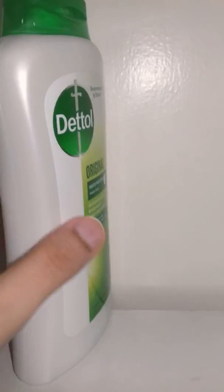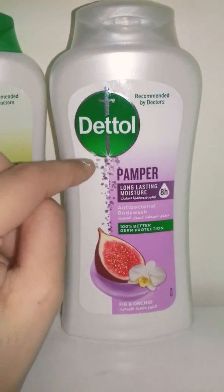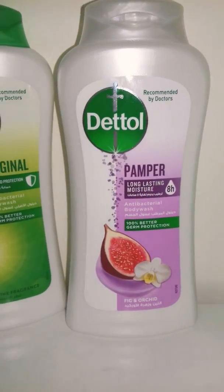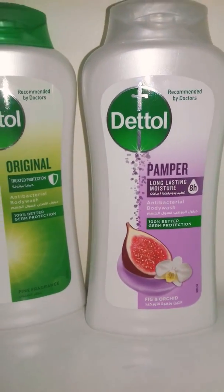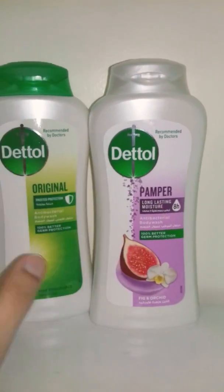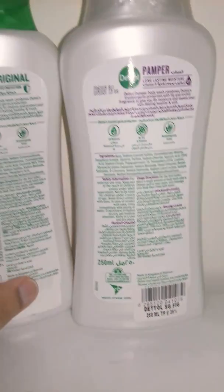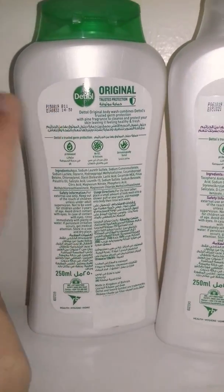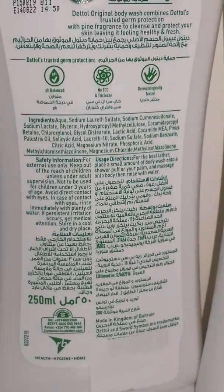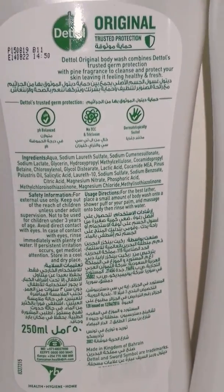Or you can use the other scent — another flavor — which is pamper long-lasting moisture. It has eight-hour moisturization and it's with fig and orchid, which is also really good. As you can see, I have two different flavors or types of the Dettol body wash — you can choose either one you want. They have long expiry as well. For more details we can zoom in to see what they have. There is nothing harmful in it, and it will leave your skin really healthy and fresh.